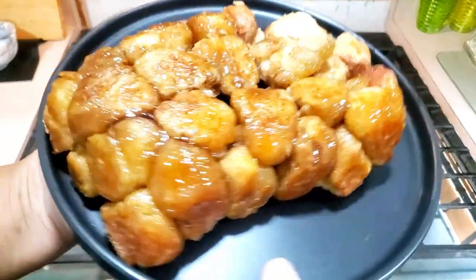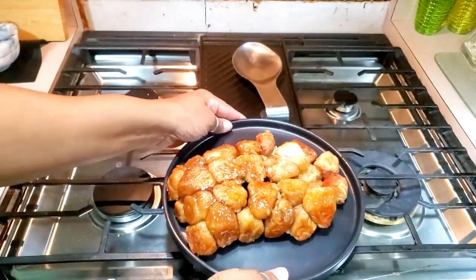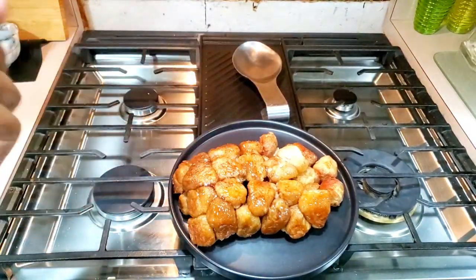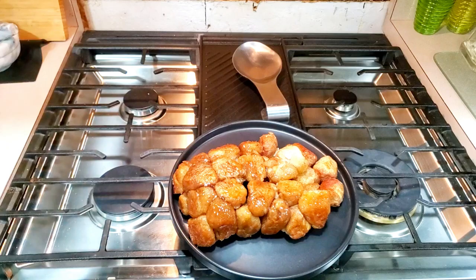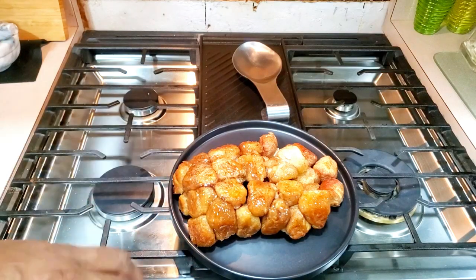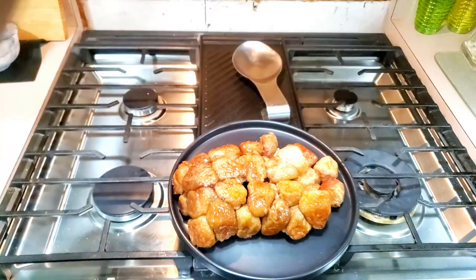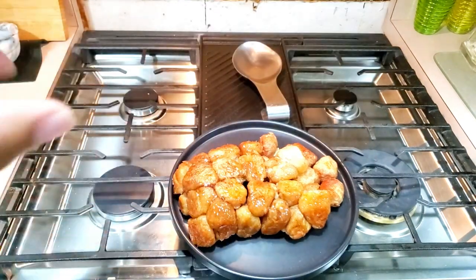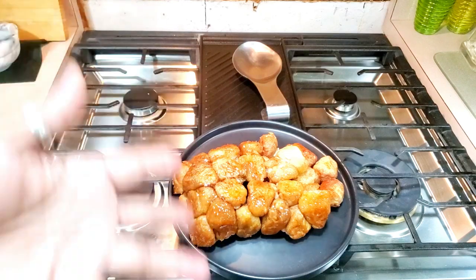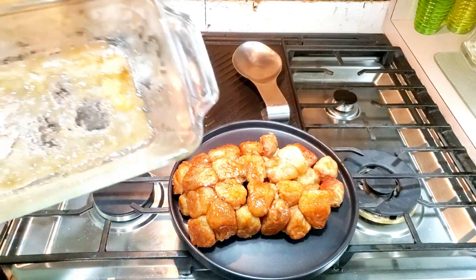This is so good, so freaking good! That's just a quick way to make a quick brunch sweet or dessert. Usually I'll take cream cheese and a little bit of confectionery sugar and whip it up with a little bit of milk and drizzle it on there — it's so good, guys. You can add pecans to it, but since some can't have nuts, I didn't do that.